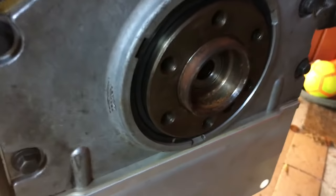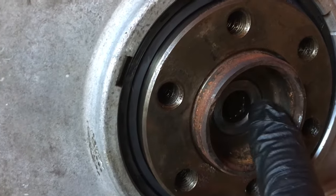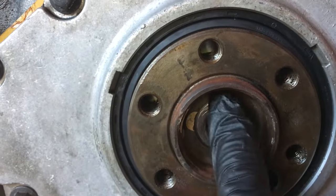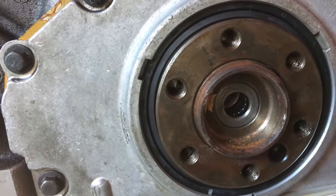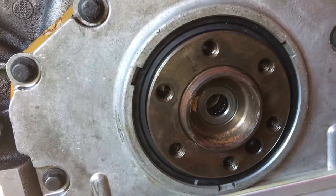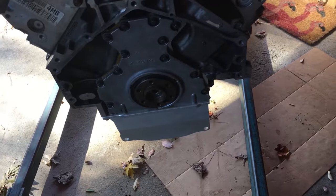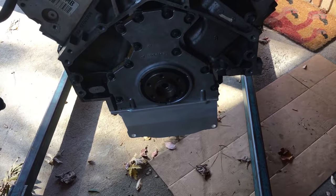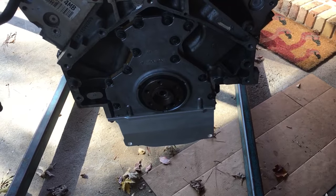It might be a little bit hard to see, but I have it nice and flush. So the pilot bearing is in. Now I can work on getting the clutch. Just a quick note: one thing to help get the pilot bearing in — I put it in the freezer for about 20 minutes and then it was able to get in a bit easier.